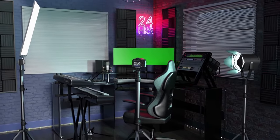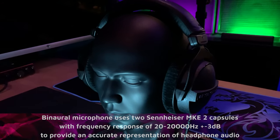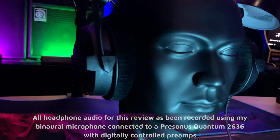The DT770 Pro have been a popular choice with home, project and pro studio users, content creators and just about everyone else for a long time. I'm going to give you as much objective information in the review today as I can. All test audio will be recorded through the headphones using my binaural microphone, so I encourage you to wear headphones for the best experience.